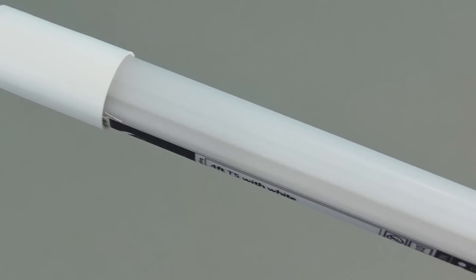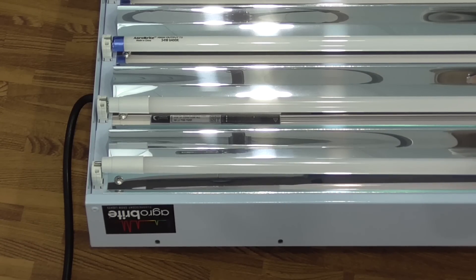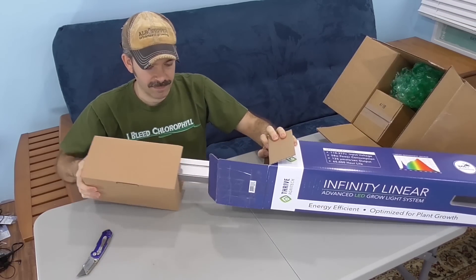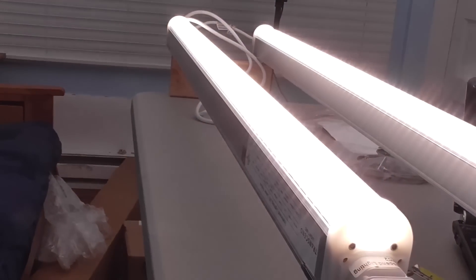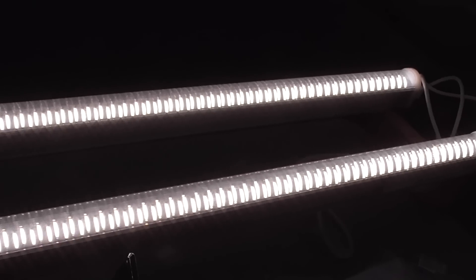Today, we're looking at an independent test of an LED grow light. Last year, we looked at the Transcend T5 replacement bulbs — LEDs that replace the individual bulbs within an existing 4-foot T5 light fixture. But what if you don't already own a T5 system? Today, we'll look at the Infinity Linear LED. Thrive Agritech was generous enough to send me two of these. A single Infinity Linear is able to replace two high-output 4-foot T5 bulbs — that's the claim, at least. So I'll run them head-to-head against my T5s to see if they live up to the hype.